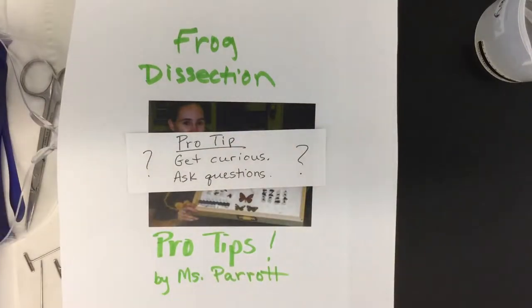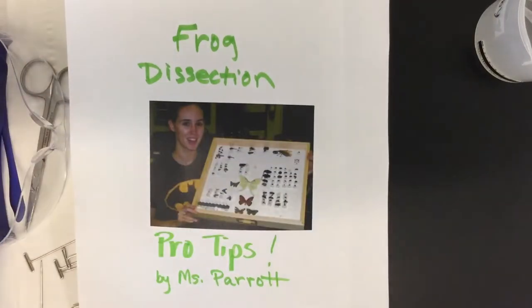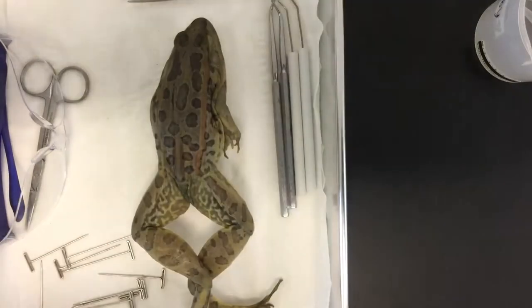The first tip is: get curious, ask questions. You're opening up and looking at the secret interior of a frog, and a lot of that is the same as what's in you. So as you go through this learning experience, be sure to pay attention, figure out what's cool, and look more into it later.